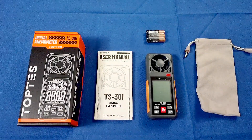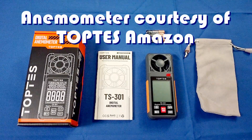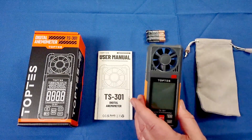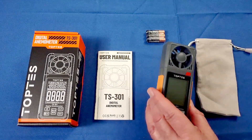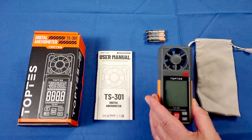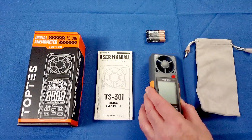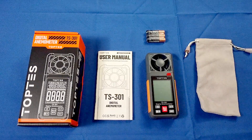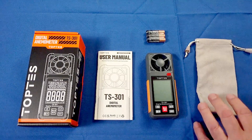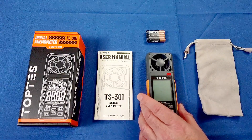Good morning, QuiCopter101 here with a review of something neat. This is the TopTest TS-301 Digital Anemometer. What is an anemometer? It's a means of measuring wind speed. When you're flying little drones, it's important to know how much wind you have out there, because some drones can't fly in very high winds. It's a good idea to know the wind speed before you launch. I'll go into detail later about wind speeds versus drone types — when it's safe to fly and when it's not.